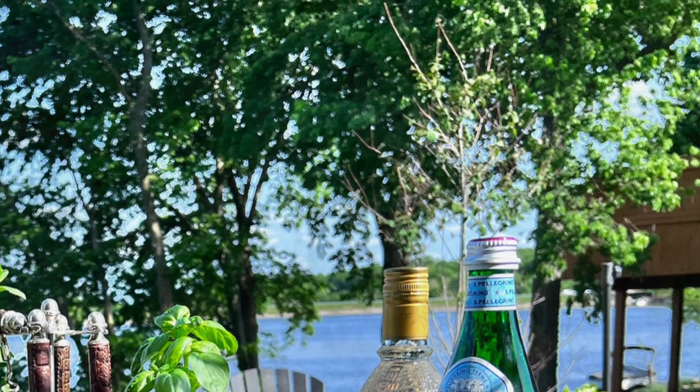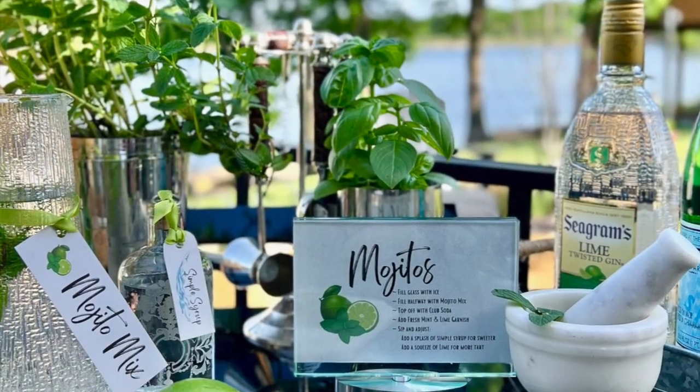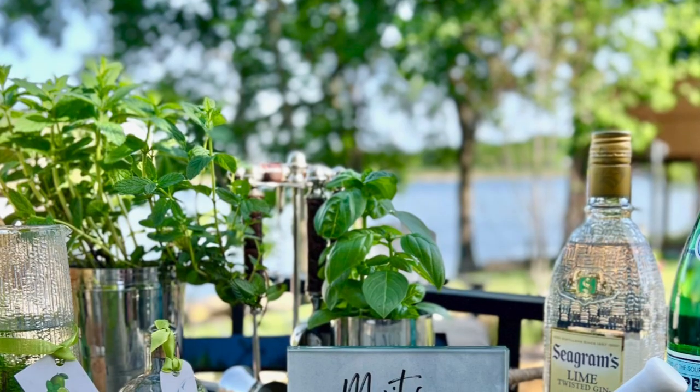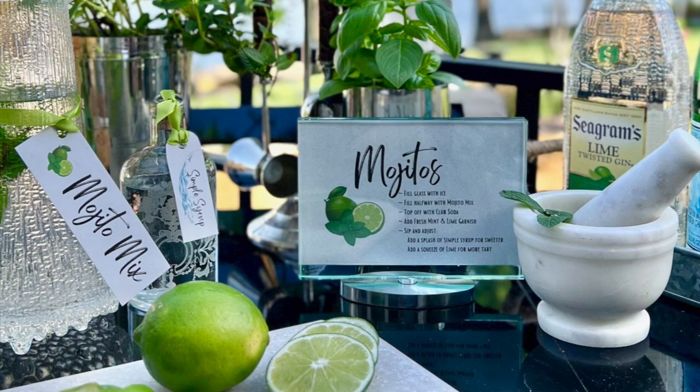And then there's sweet basil, another favorite for pesto of course, but also for basil gimlets and gin basil smash and peach basil frosé and basil lemon drops. Then there's also rosemary and lavender and thyme and sage and so many more.